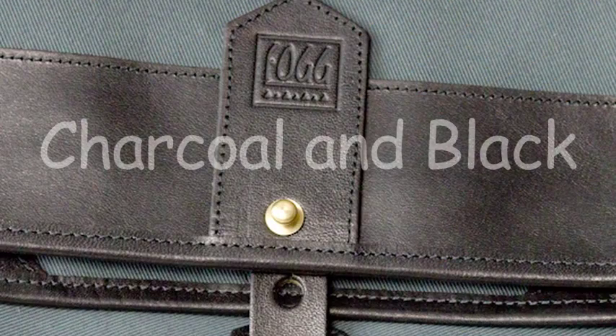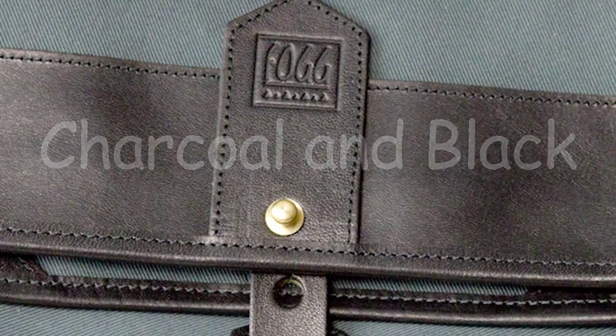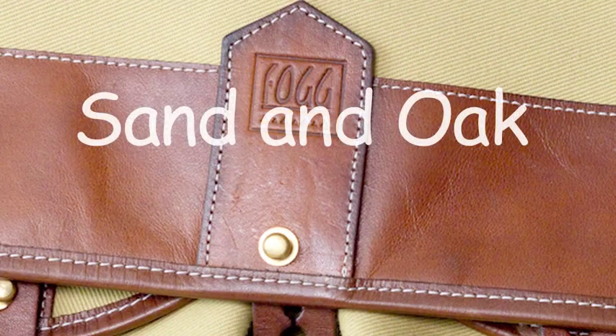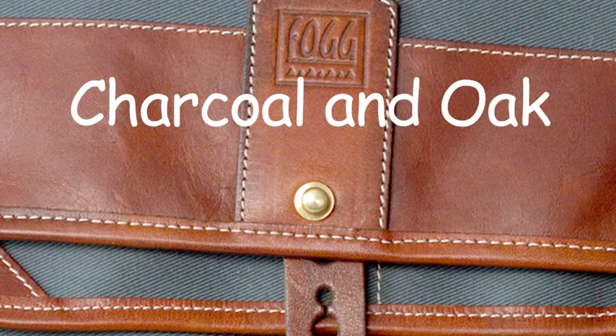This particular pouch here is in their latest charcoal fabric and black leather, and you'll notice all brass fittings. They also do this one here, which is the sand with the oak leather, again with brass fittings. I've got some small pouches here today as well as some more regular sized camera bags, sort of satchel style.